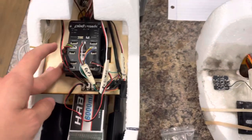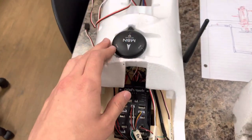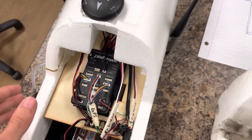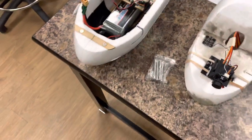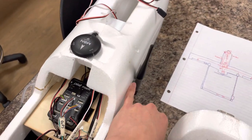Off the Pixhawk we're running the M8N from Holybro as the GPS module, and we also have telemetry so we can hook up to either Mission Planner or Q Ground Control. Personally, it's going to be Q Ground Control for this.